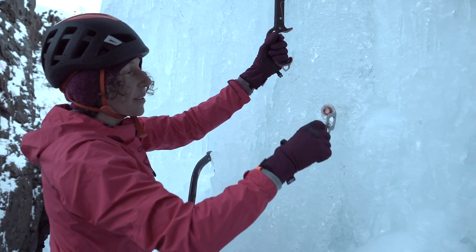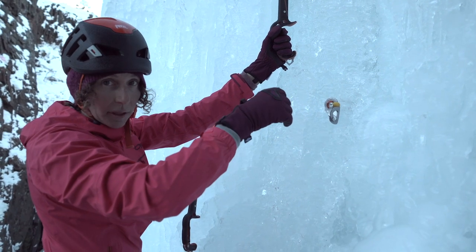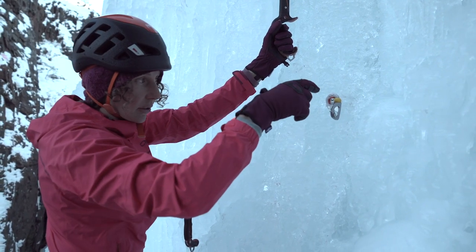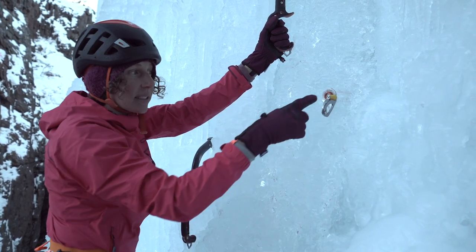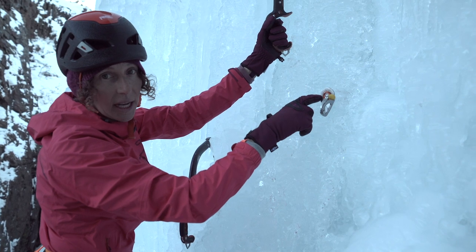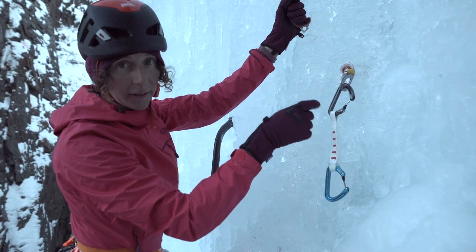Having really sharp ice screws is really important so that they'll actually start well and continue their drive. I also don't want to crank this past being flush to the surface of the ice. If you overdrive the screw, it will compromise the strength of the threads.